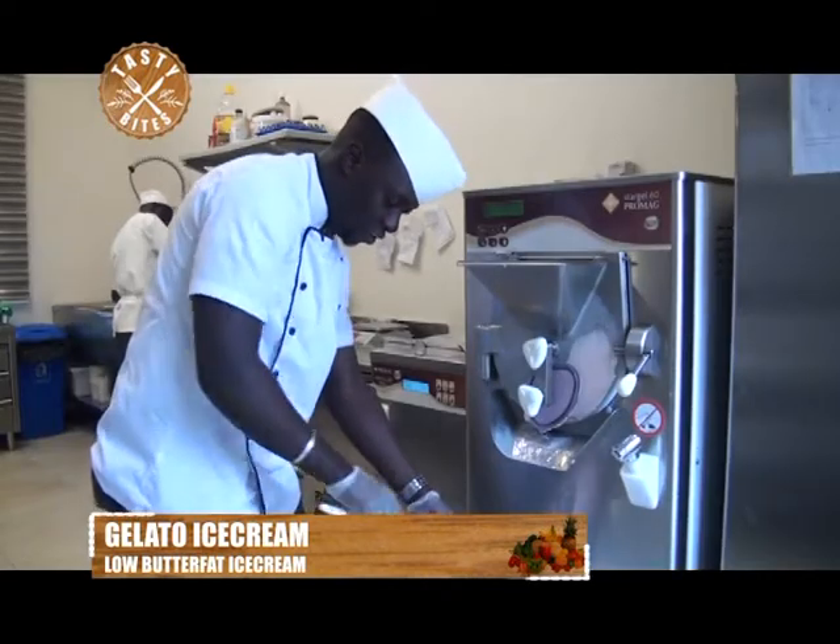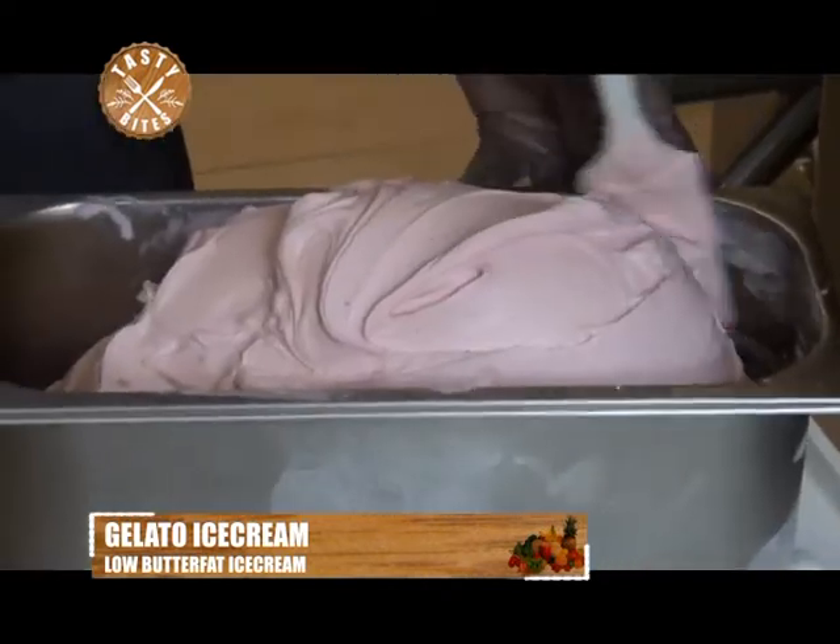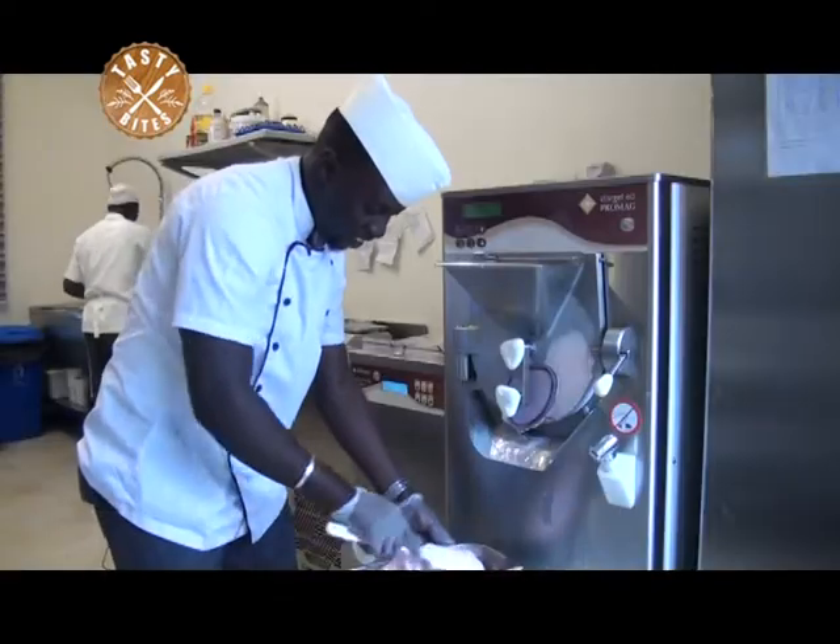After extracting our gelato, just smoothen it a bit. Make sure you attain the design you want.